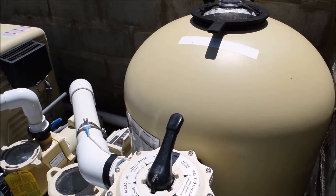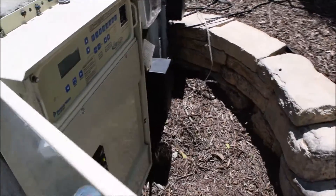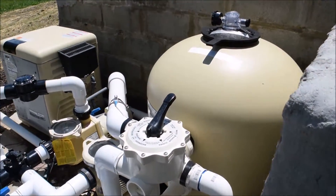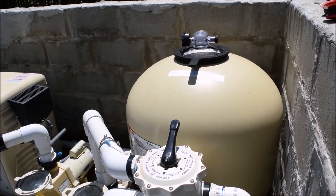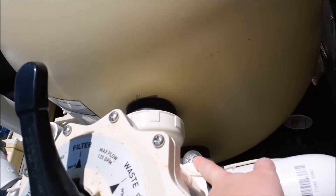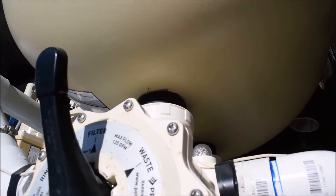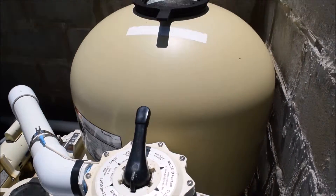Go back into the box and turn the filter back on. Once you do that, wait for the system to get fully running and cycle for about two to three minutes until the sight glass on the multi-port runs clear. You'll notice during a normal cycle it will be clear, then it will get dirty, then it will get clear again.